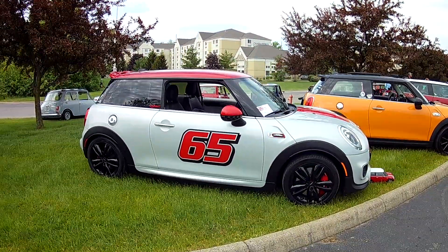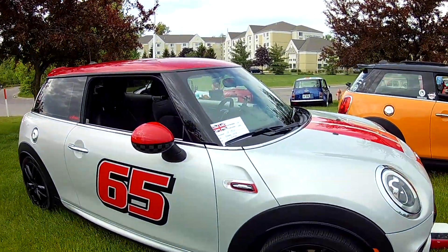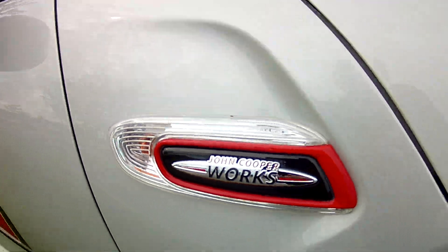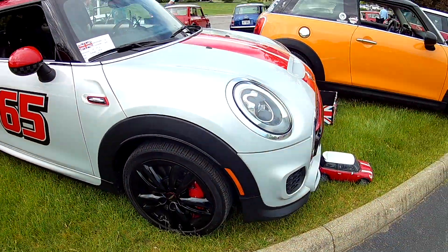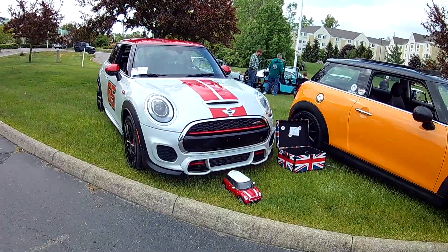Here's a newer Mini Cooper, and it says John Cooper Works. It has the Mini logo on the hood, just like the old ones did.